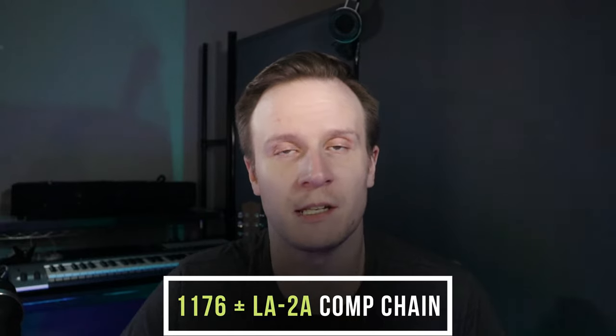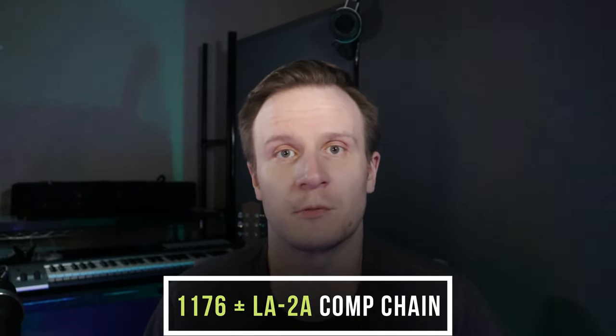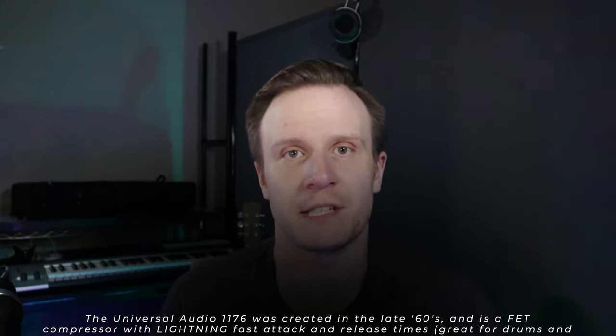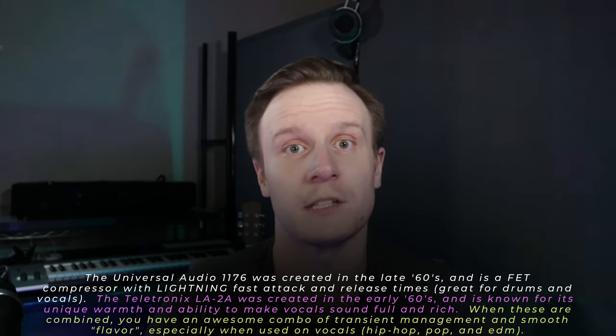One way of processing vocals is compression. At this point in time we have tons of different plugins, tons of different options, most of which are modeled after old analog gear. There's one method in particular that's stood the test of time, and that's the 1176 to LA-2A compression chain, which basically means you're using two compressors on a vocal, starting with the 1176 and ending with the LA-2A. This helps to control transients while giving the vocals a rich, smooth feel that the LA-2A gives.